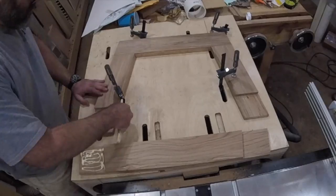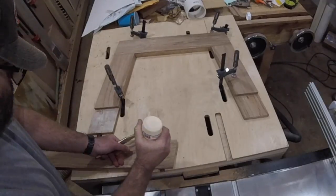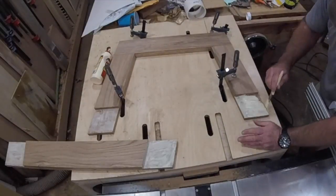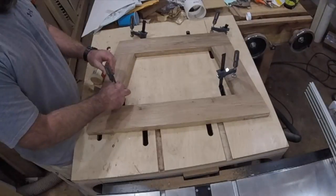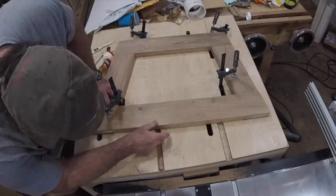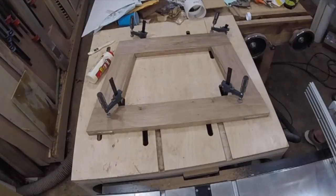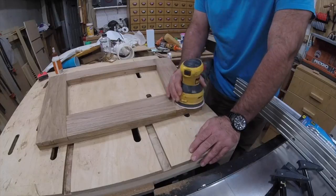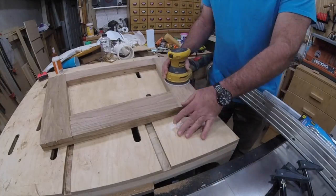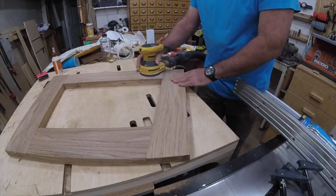For the glue-up, I'm being generous with the glue for reasons that will become apparent in a little while. My assembly table with slots and openings on the sides for the clamps makes the glue-up a snap. Once the glue is dry, I rough sand the frame with 80 grit paper to make sure all the joints are even. This is where taking your time setting up the lap joints comes in handy — this didn't take much sanding at all.